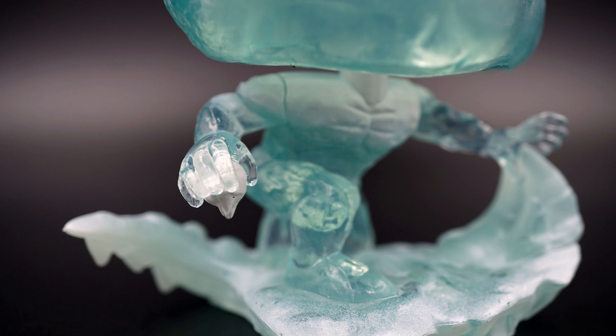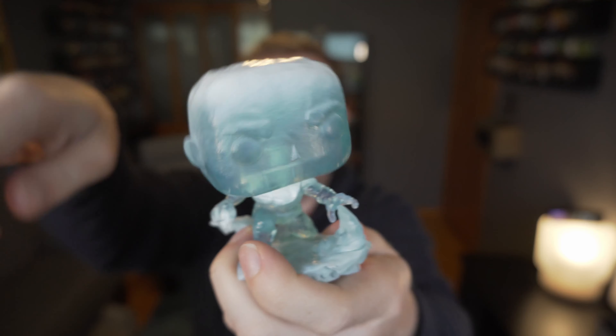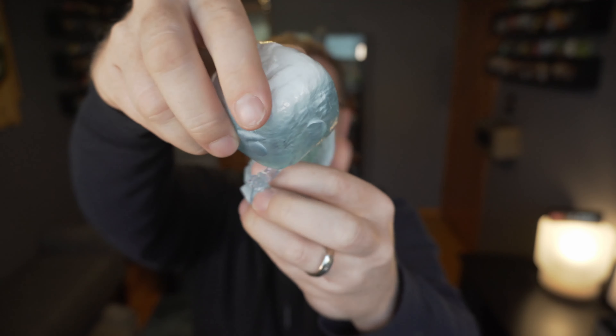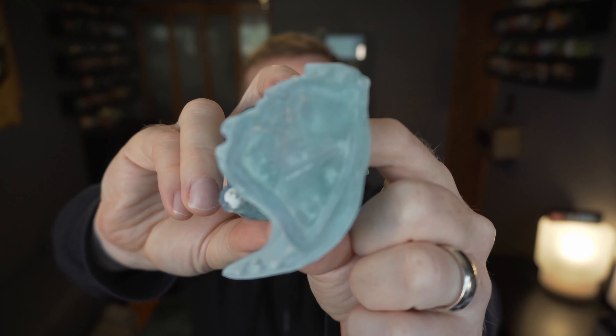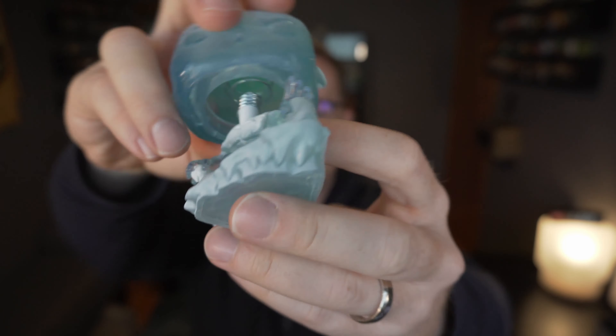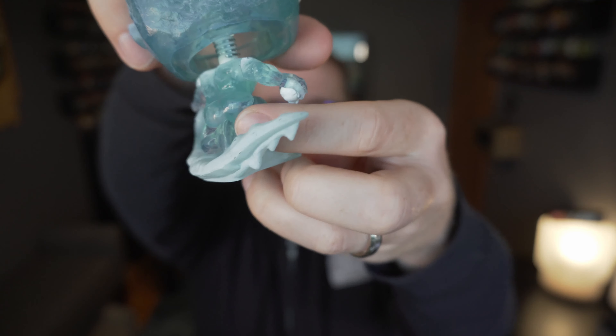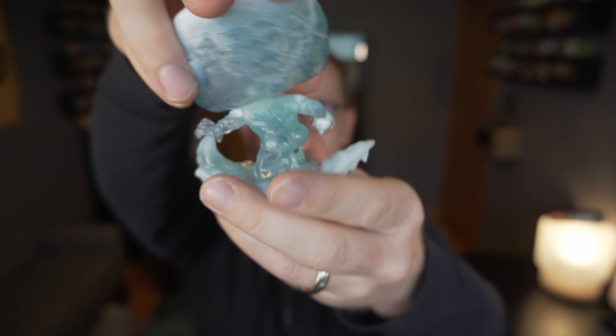It feels like kind of a block of ice, which is really cool. Checking out the bottom, you can see it's one big solid chunk. I like how his foot is curling up behind him just like it would on the character — also a nice touch. Really cool pop. I love the unique way they did the mold on the bottom for the mount. Let's go ahead and give Iceman a spin — thanks for watching!